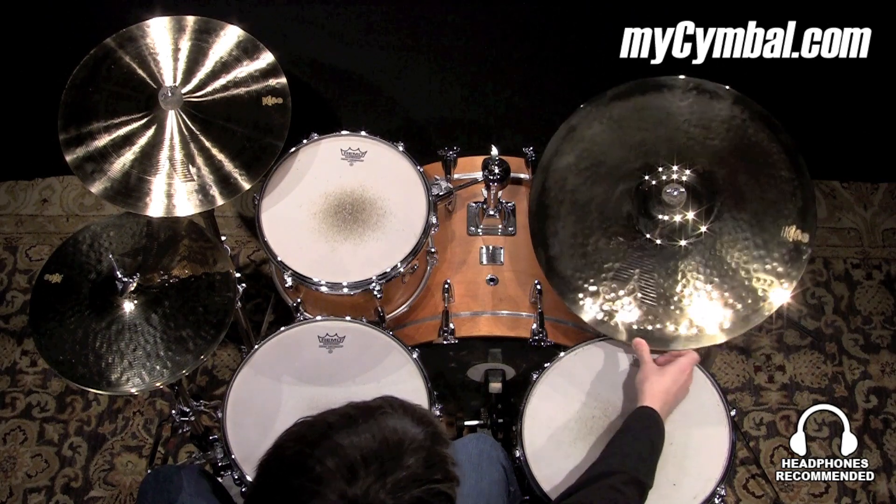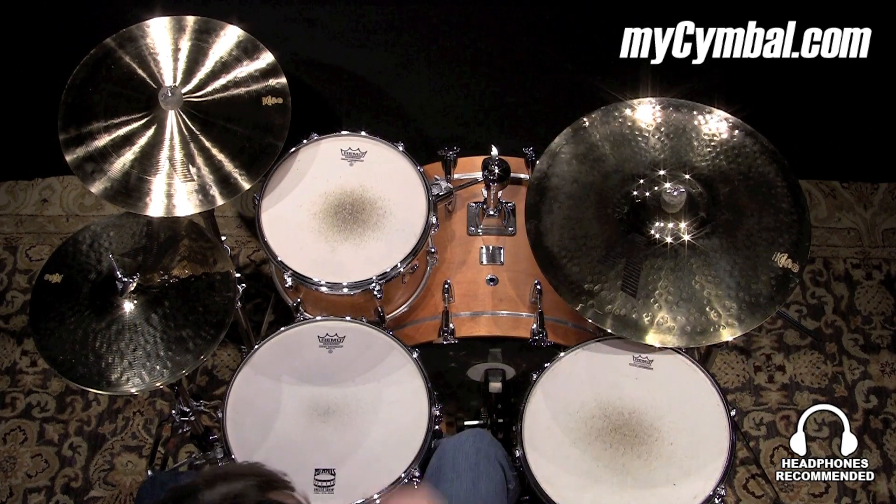Remember, you can get this exact Zildjian 20 inch K Custom Session ride only at MyCymbal.com.